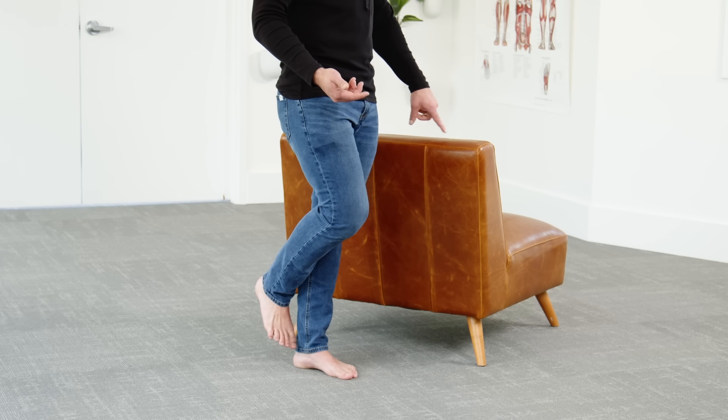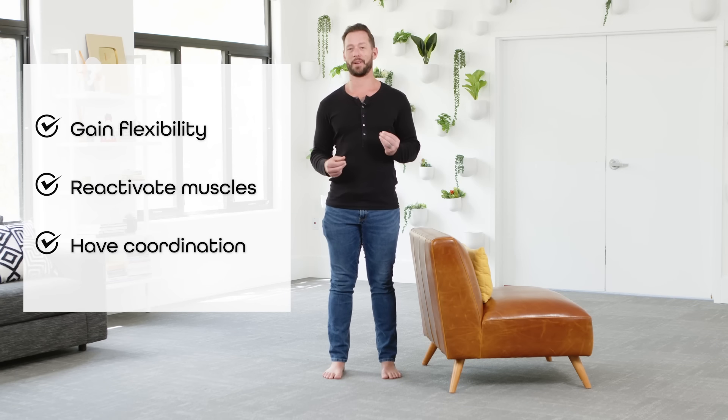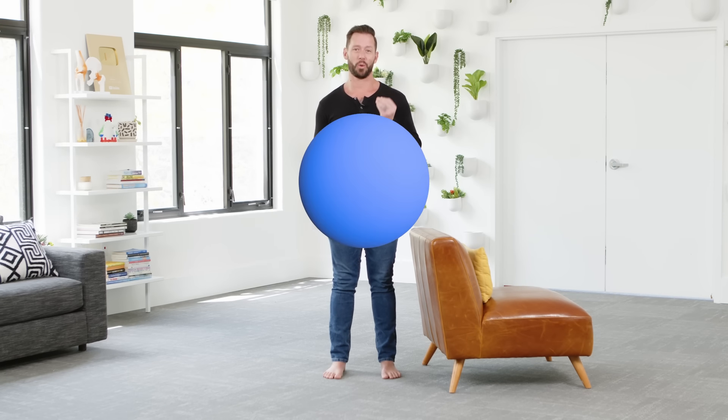If you can do this with all five fingertips on a chair, the next step is to lift your thumb and go to four fingertips. Keep working your way up to 60 seconds, then go to three fingertips, then to two, then to one, and finally being able to do this balance drill for a full 60 seconds without using anything for support. Once you're able to do this, you'll know you've fixed your feet — you've gained the flexibility needed, reactivated those muscles, and now have the coordination for your feet to create better balance, absorb shock from walking and running, and make your whole body feel a whole lot better.